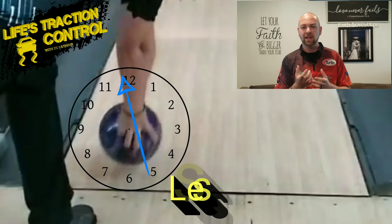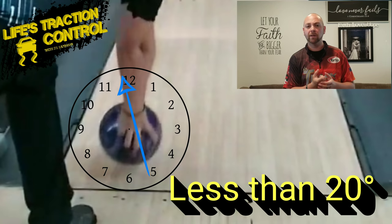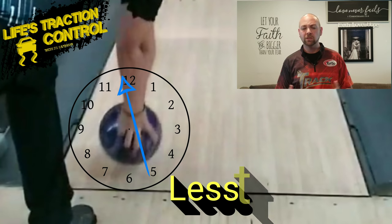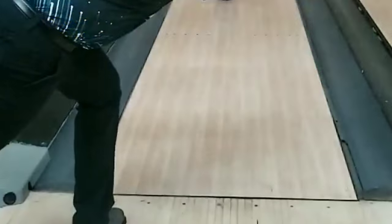This first one is going to be that rolly, real end-over-end type of release — probably in between that 11 or 12 o'clock where your thumb exits the ball. You can see the fingers straight behind it and the thumb exits forward. That's a really forward roll. You're going to use that when you want to control the pattern, when you don't want the ball to over-hook or have too much angle down lane — like on a shorter pattern where you can play further right and blend the pattern a little bit better.